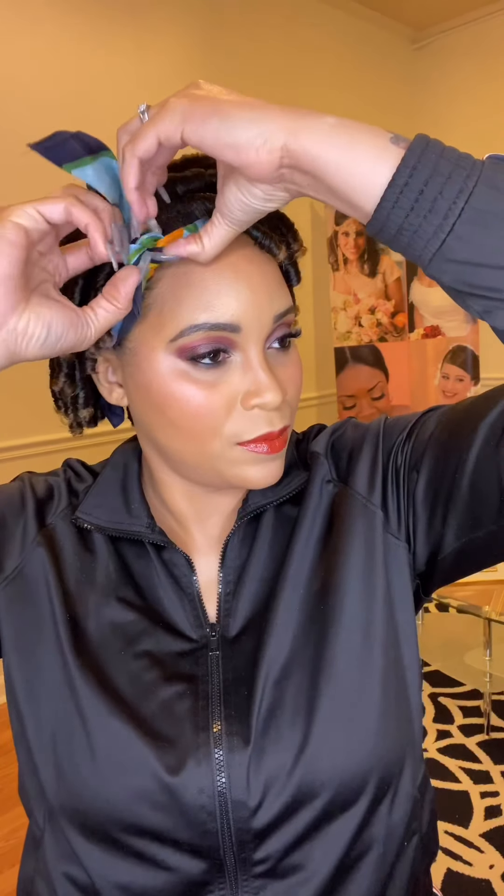Finishing off with my blush and highlight, as well as the OM Glow setting spray, which is very hydrating — so check it out. And that is the look — we are all done!